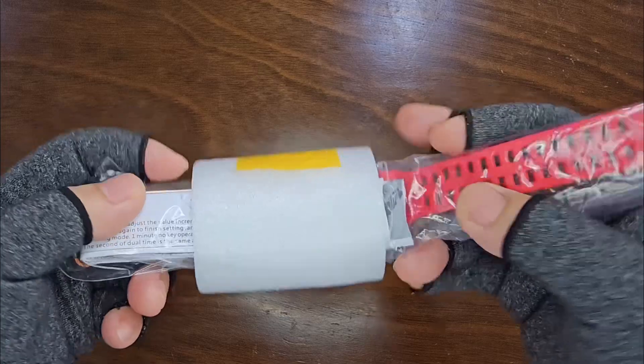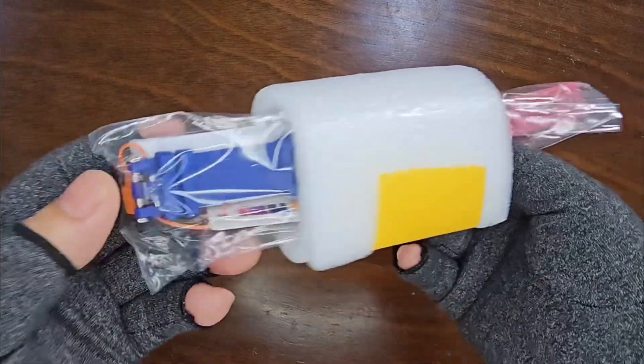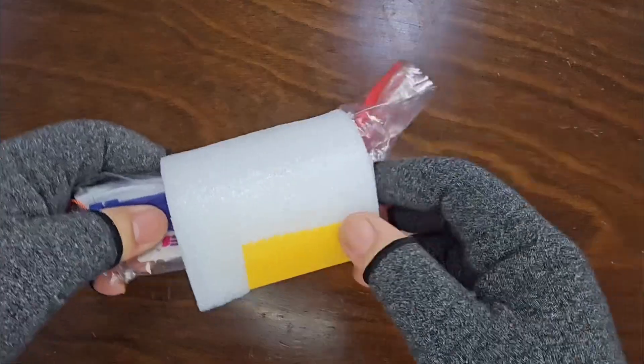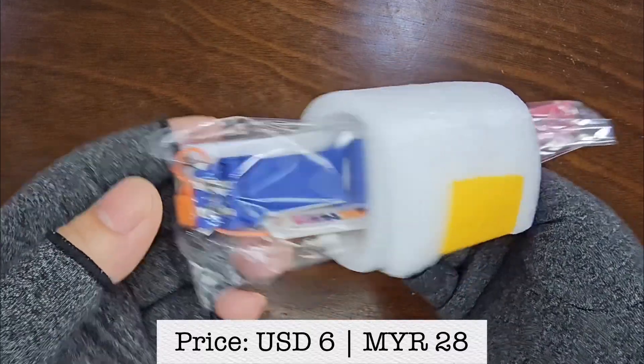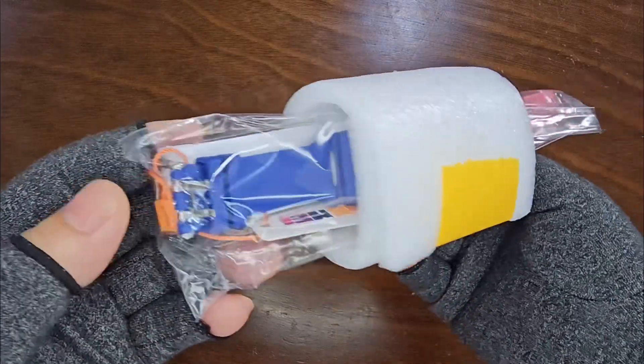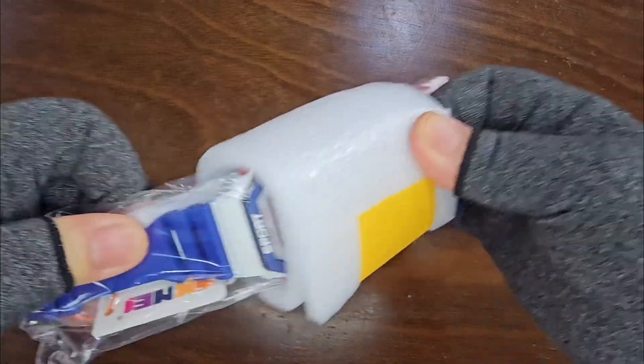I picked this up as a rugged watch to accompany me during manual work. Instead of a box, the watch comes nestled in a thick sponge for protection. Given its $6 price tag, extensive protection isn't expected. Let's remove the protective sponge and reveal the Scheme 1988 Pepsi. Voila!